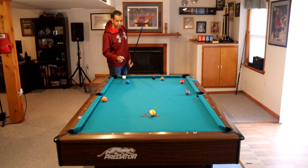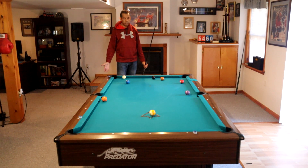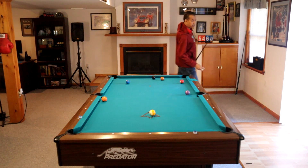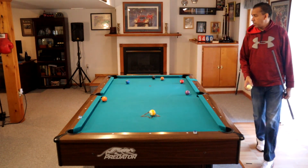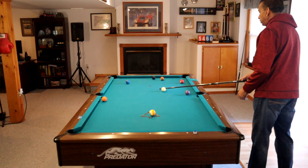I'm going to take ball in hand here. This is definitely a makeable shot, and in a match I would shoot it as opposed to playing safe. But for the sake of time, so you guys don't have to watch me bang the balls around, I am going to take ball in hand because we're playing against the ghost.